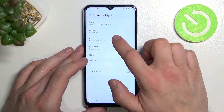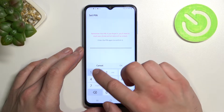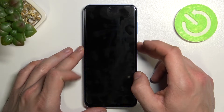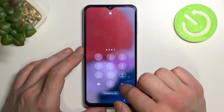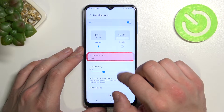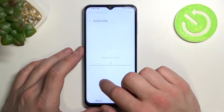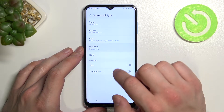Now let's select pin and again let's use it to unlock the phone. Now let's select password.